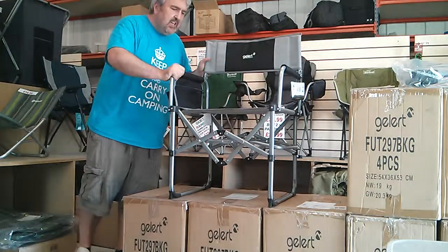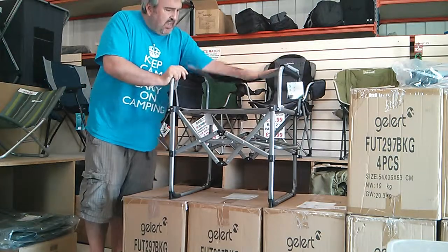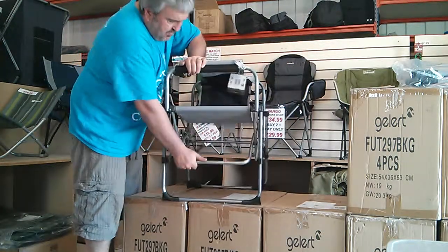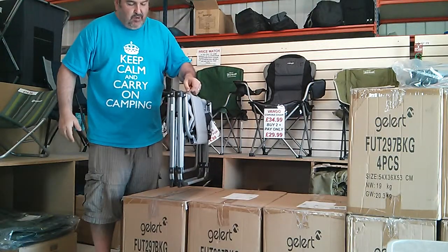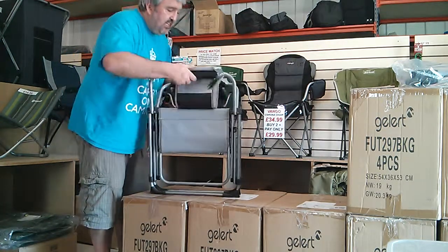Here is the Geller Mildale chair — the director's chair. Just to show you how it folds up: there's a lever at the side here, push that down, and that is an extremely compact steel folding director's chair.